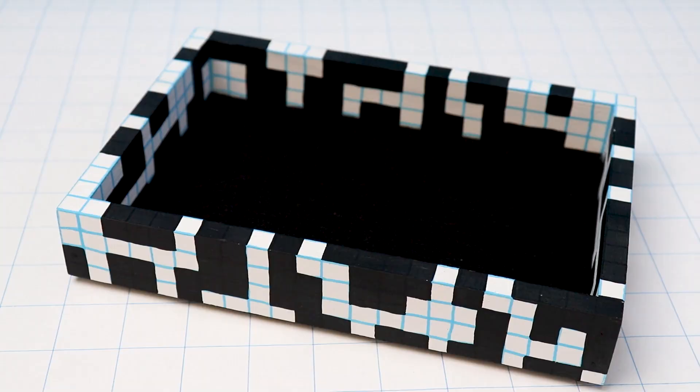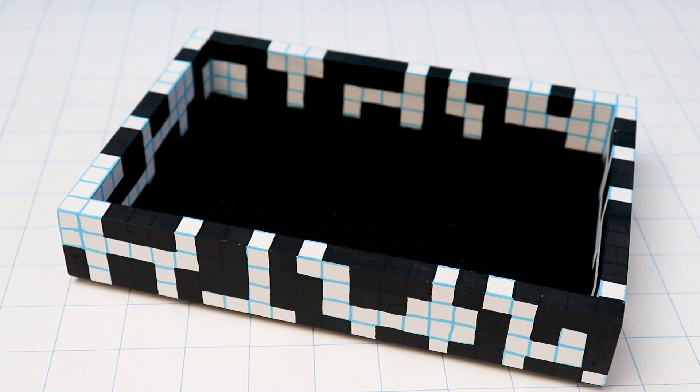I really couldn't be happier with how this dungeon map dice tray turned out. I'm excited I got it all finished just in time for my first game of Monster of the Week — I'll let you know how that goes in future videos. Let me know what you think of the tray in the comments. If you'd like to support the channel, I have a Patreon and an online store where I release monthly tabletop role-playing game adventures and guidebooks. Check out those links in the description. Thank you so much for watching and I'll see you in the next one!